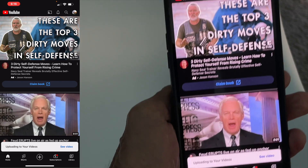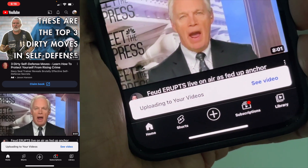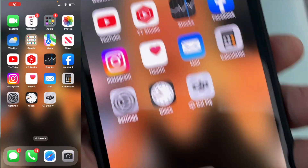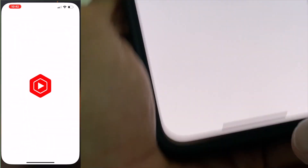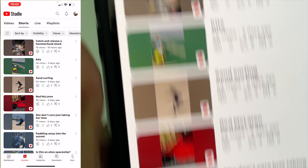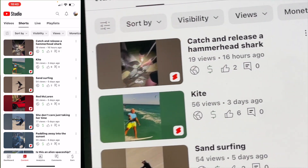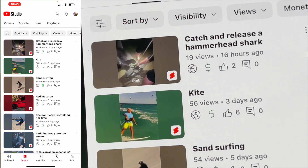And there it goes. If you look down here it says 'uploading your video.' We get out of there, open up YouTube Studio, go to content, click on shorts — and there it is: 'catch and release a hammerhead shark,' already with 19 views.